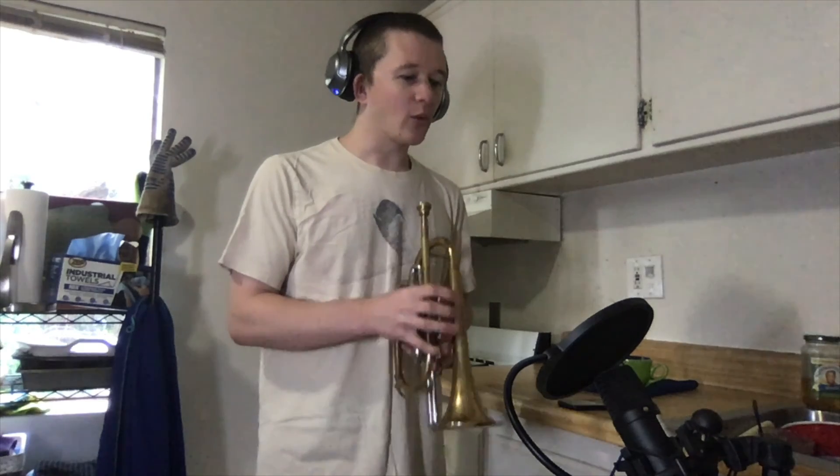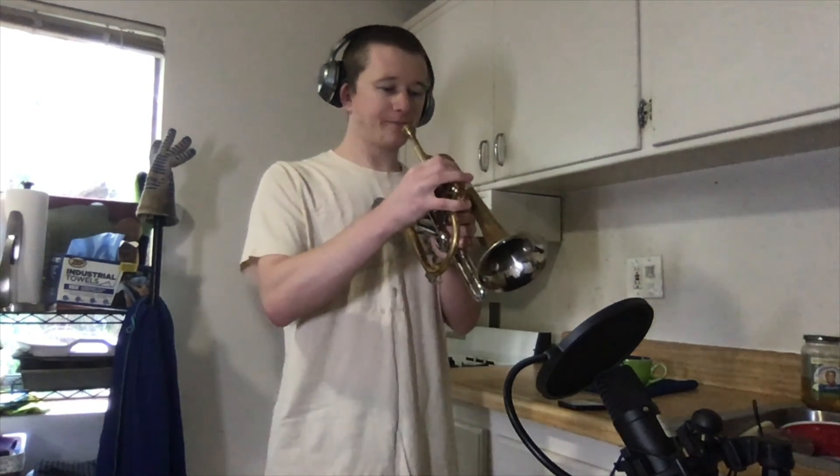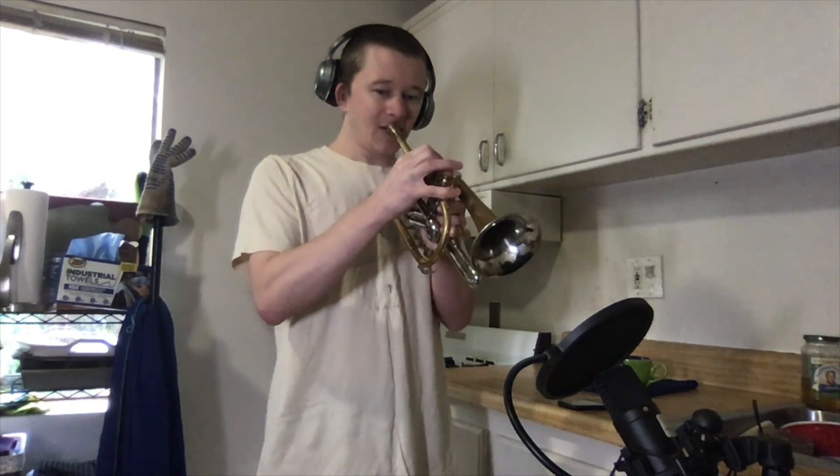Duet number one, top part. One, two. One, two. Ready. One, two — go.